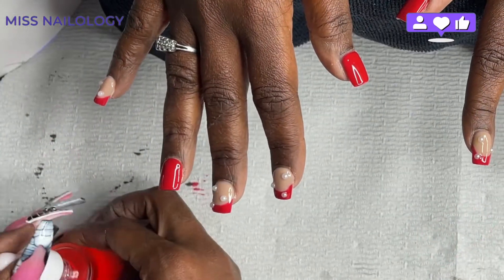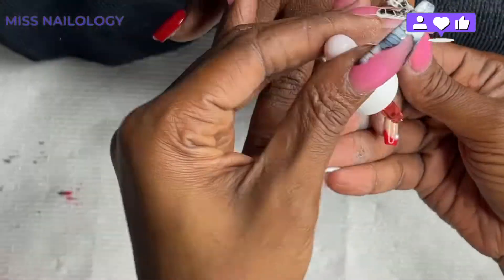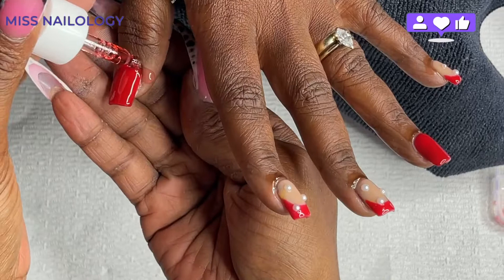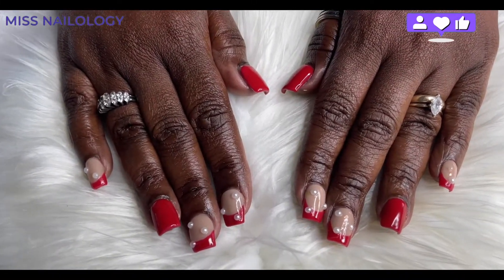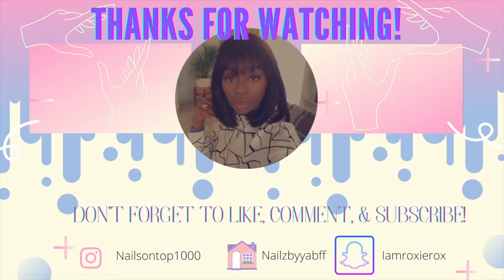I'm topping these nails off with some cuticle oil — I believe it's from Young Nails, it came in one of their kits. Here is the final look of these nails and I think they came out super cute. I love the little pearls — they look so classic and classy. I hope you enjoyed this video! Comment below and let me know what you think. Don't forget to like, comment, and subscribe — let me know what you want to see next. I love y'all so much. Until next time, peace!